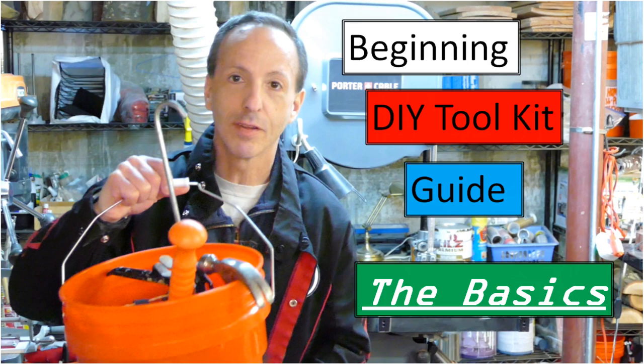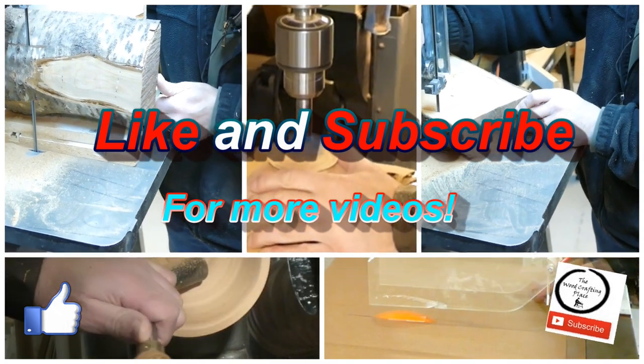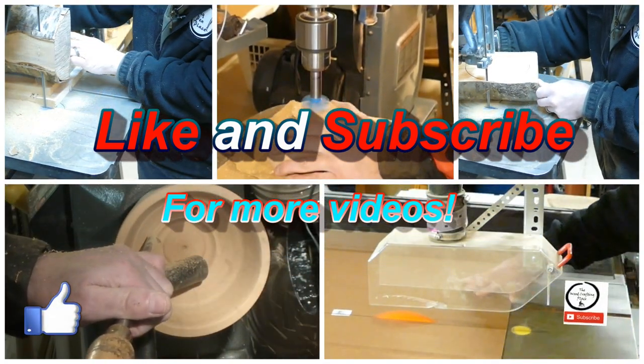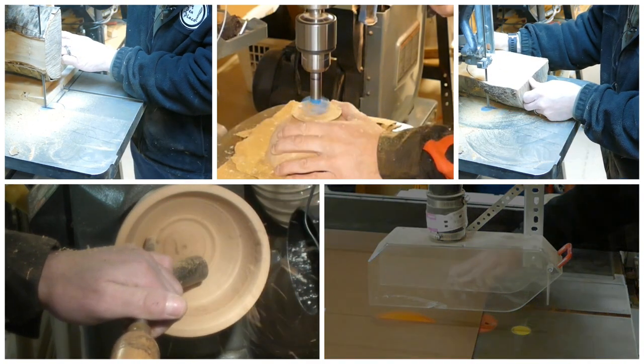This video is particularly focused for those of you who already have your basic DIY toolkit. If you don't yet have that, you'll want to take a look at our basic DIY toolkit video to help you get started easier in your woodworking. If you like what you see in today's video, don't forget to hit the like. Let us know we're bringing you good information, covering the right topics, and click subscribe and the bell so you get notified each week of all the woodworking content we bring you.